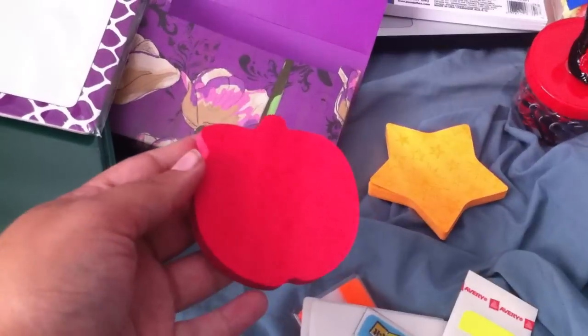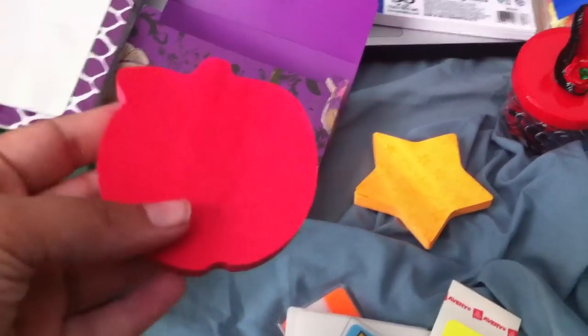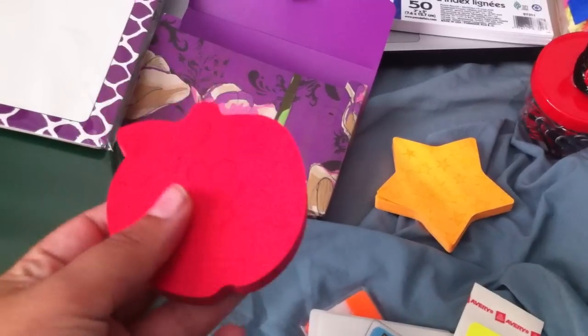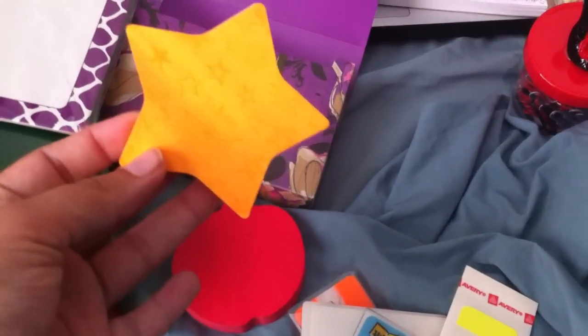I got these post-its. At first I thought they'd look like a tomato, but it's actually an apple, and it came with a green one too. It's just a cute little post-it, and I use these — I stick them on my planner, or sometimes in my choir music, or if I have to remember something.